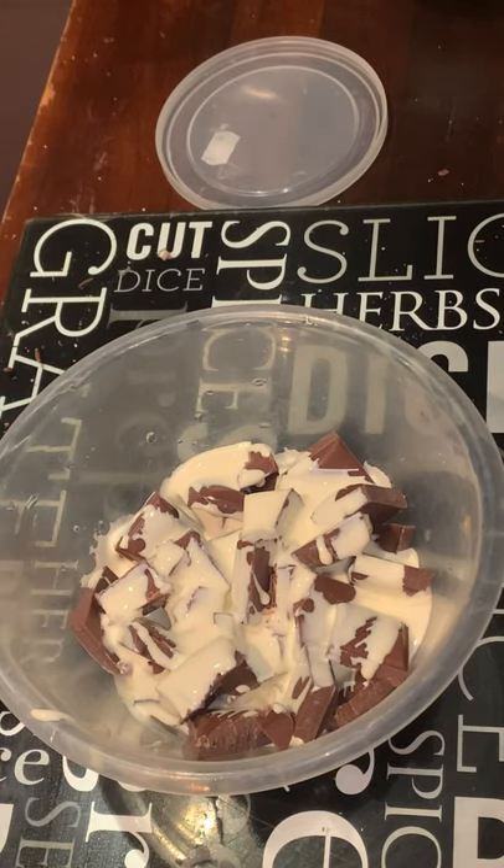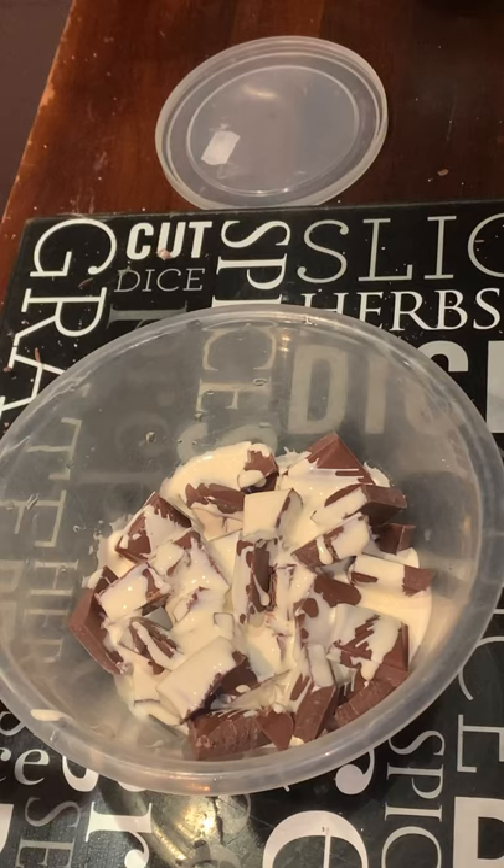Some people melt chocolate over hot boiled water — they place a bowl on top and mix it that way. I'm doing mine in the microwave instead.